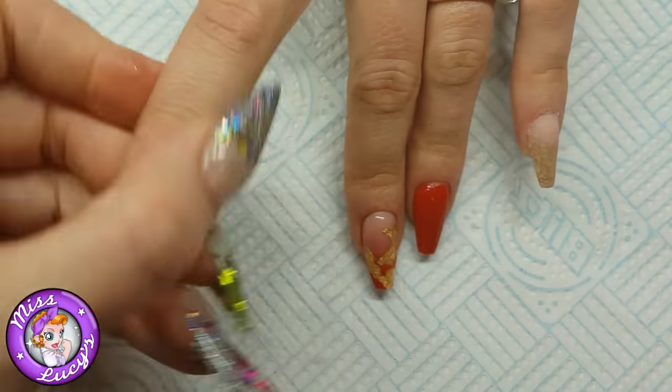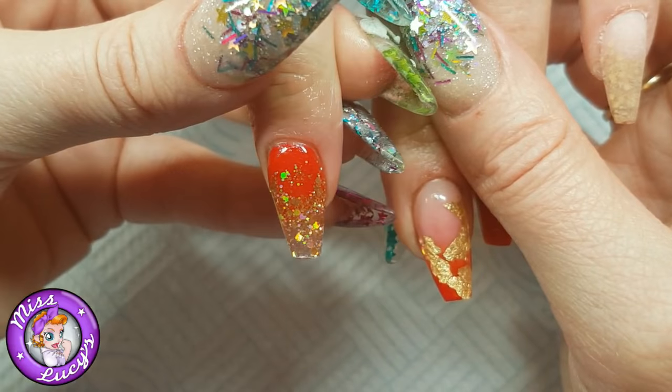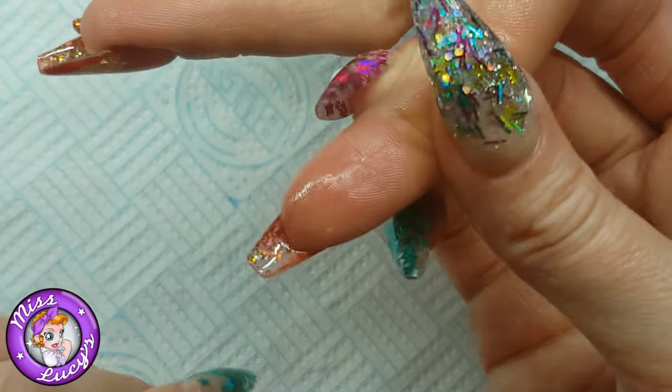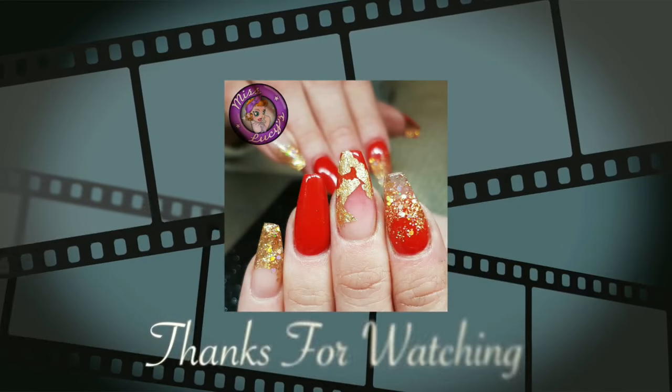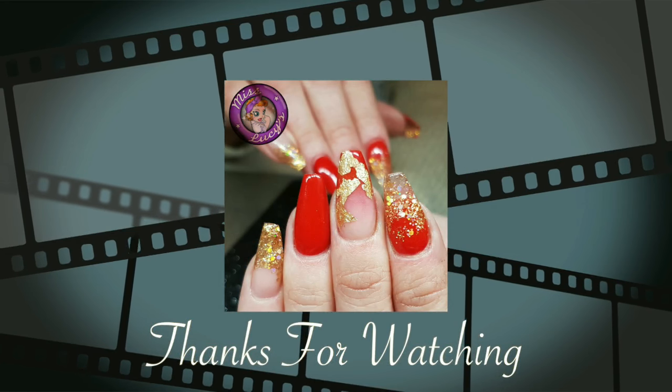Make sure to get the dust underneath, a bit of cuticle oil on, and there we have it — it fades into a nice crystal clear tip with a bit of glitter. I hope you enjoyed this tutorial guys. Keep watching, and if you have any requests or questions just pop them below. Bye!